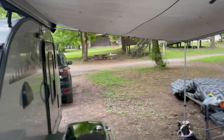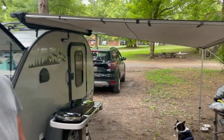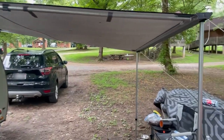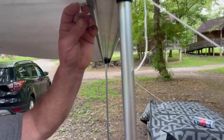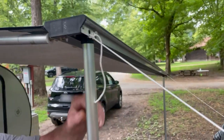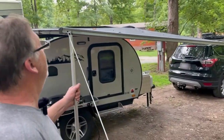Tell us about this awning. Just an Amazon awning. Do you know the brand? No, that's a good question — I don't remember. Do you like it? It's been sturdy, actually worked quite well. I can't complain. We'll find out what awning that is — I don't know what the name brand on this one is.